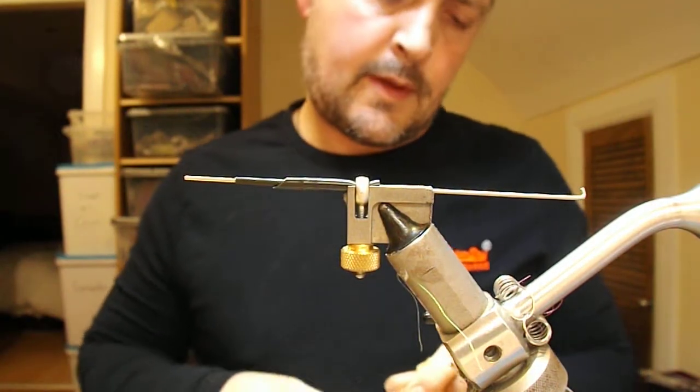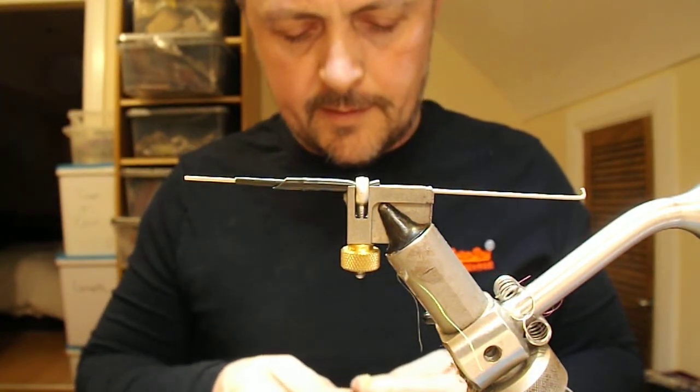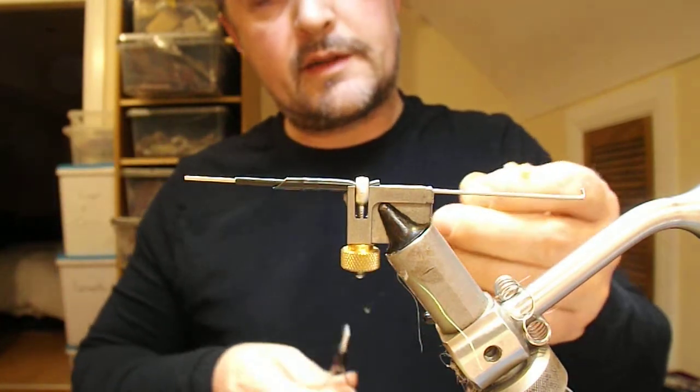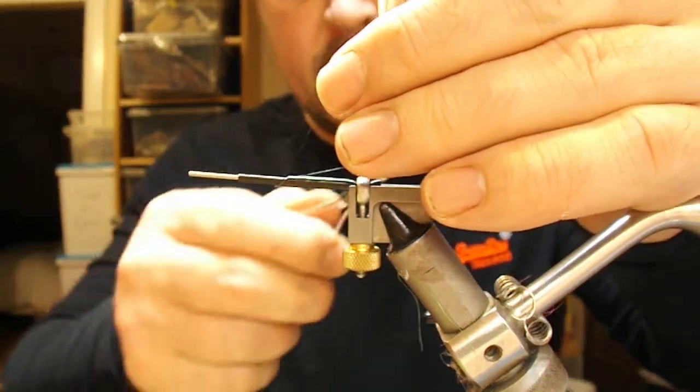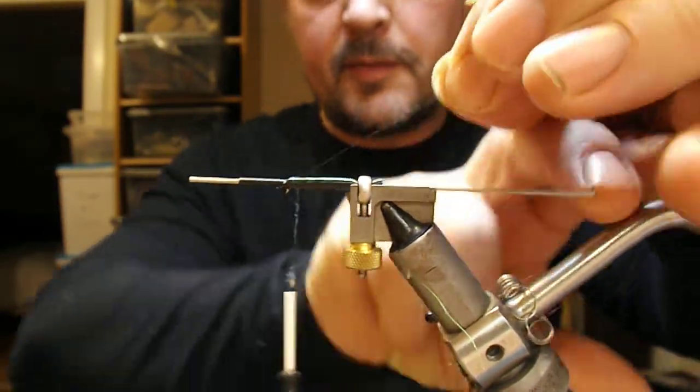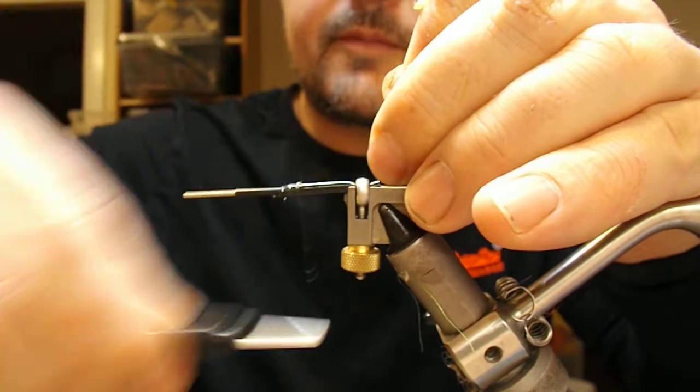Today I'm going to tie a salmon tube fly, and this one is a variation of the classic fly, the Thunder and Lightning. I've waxed my thread, and here I've got a 3.2mm outer and a 1.8mm inner tube.